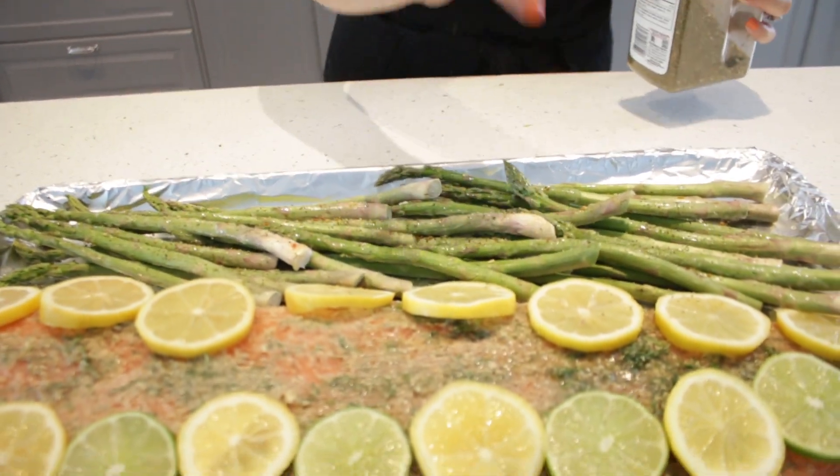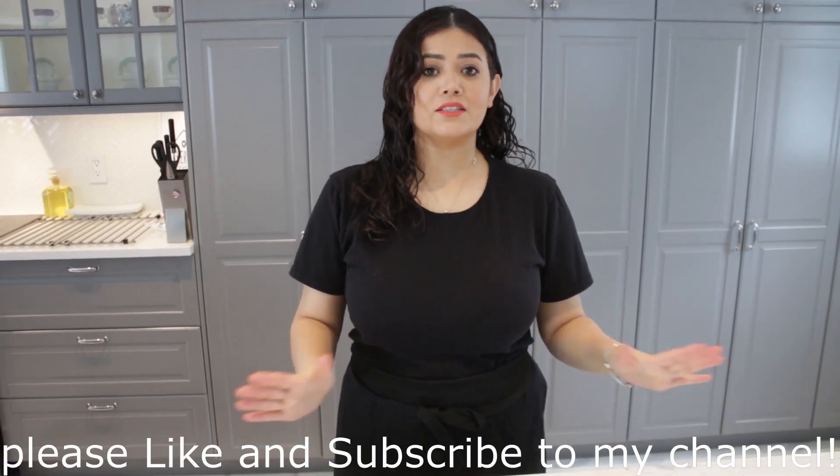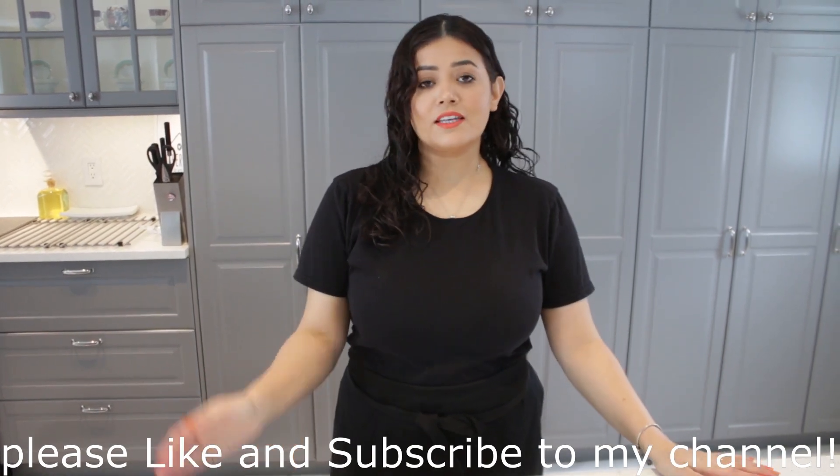And that's it, it's ready to bake! We're going to put the oven at 450 degrees and bake it for 12 minutes. I hope you guys all enjoyed this simple recipe, and if you have any comments please leave them down below. Thank you so much!